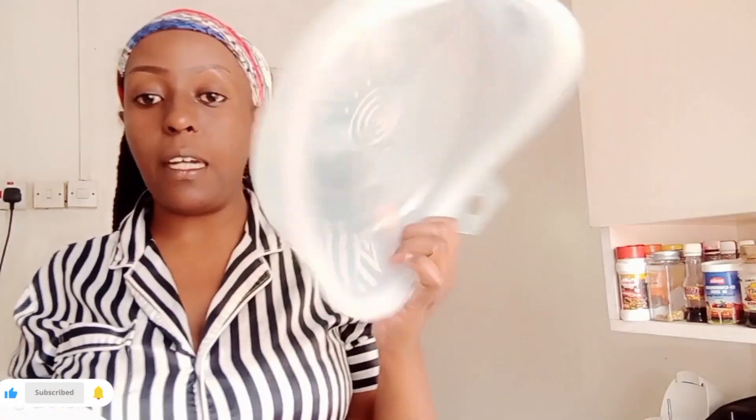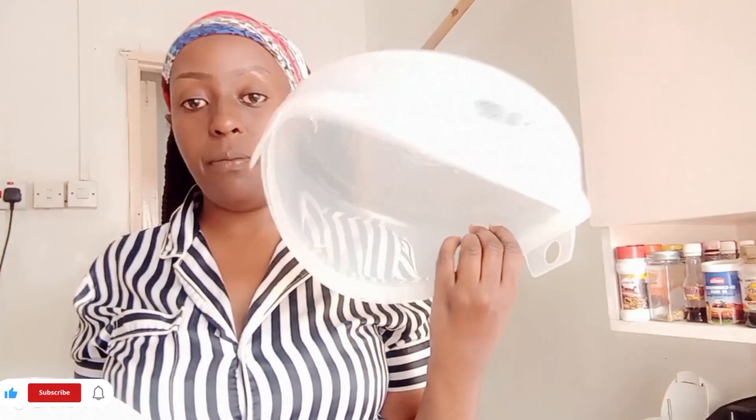This sterilizer comes in three parts. We have the first part, which is the cover. Then we have the second part in the middle — that's the tray you use to place your utensils, as I'll show you later. And then we have the third part, which is the base bowl where you put water. You put your things in, then you cover it.